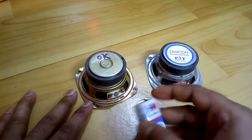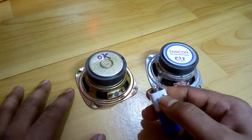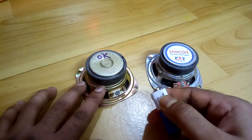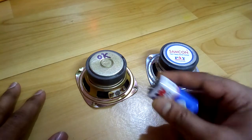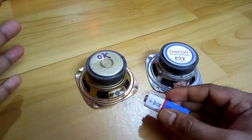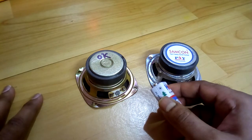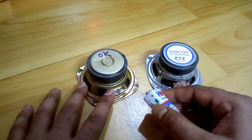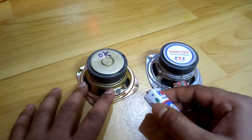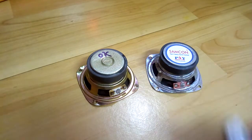There are two terminals on the speaker. When the positive terminal of the battery touches the positive terminal of the speaker, the speaker cone moves outward. When you do it the reverse way, the speaker cone moves inward. So when the cone moves outward, that means the positive terminal of the battery is touching the positive of the speaker, and you can identify that terminal as positive and the other one as negative.